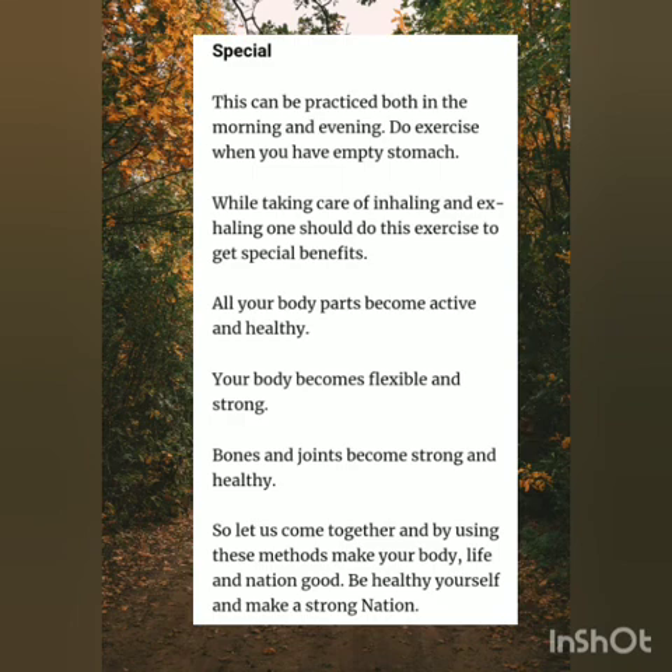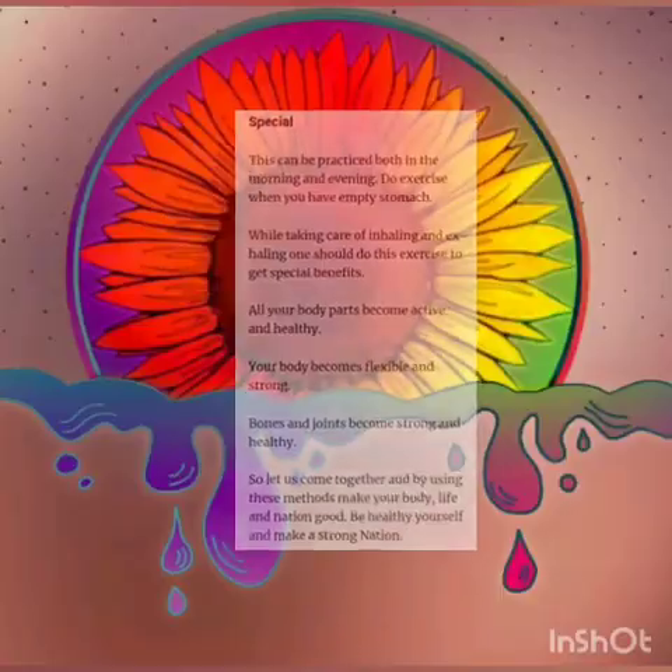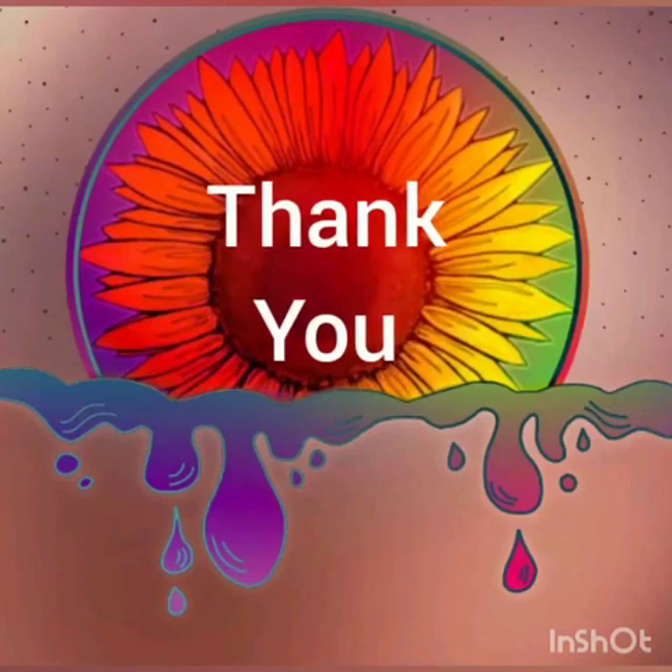So let us come together and make our body, life, and nation good. Be healthy and make a strong nation. Thank you.